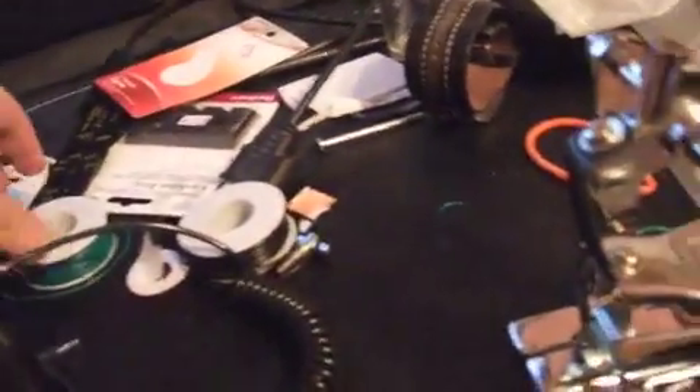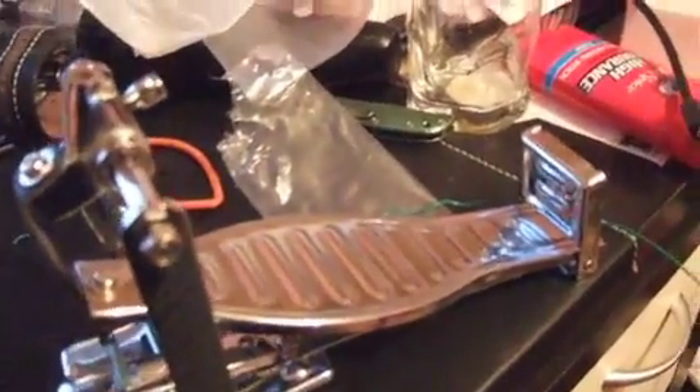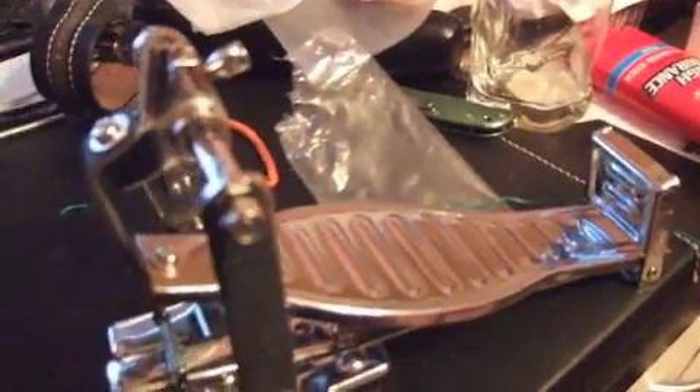What I did is I went to Jameco and purchased a packet of reed switches — these are like fifty-nine cents a piece. Then I went to Radio Shack and got some wire. This is just a prototype right now. I also went on eBay and found these fantastic bass drum pedals made of aluminum or steel.